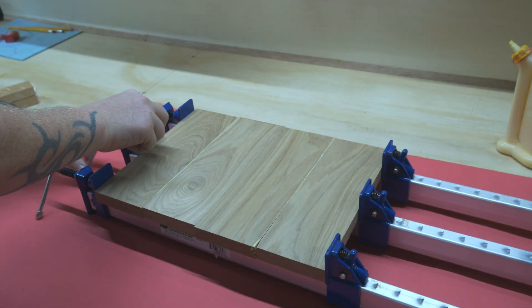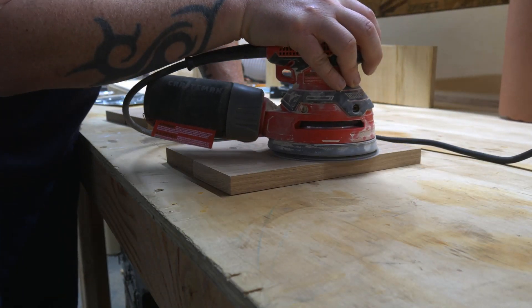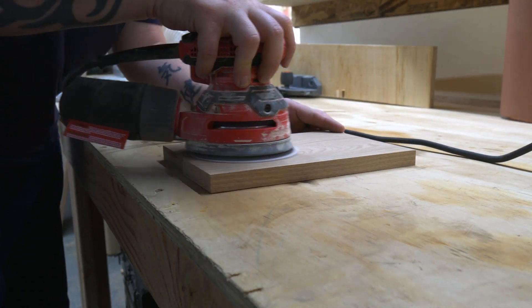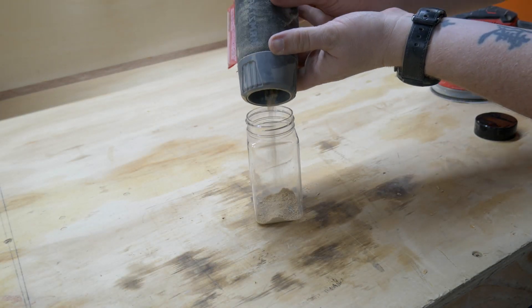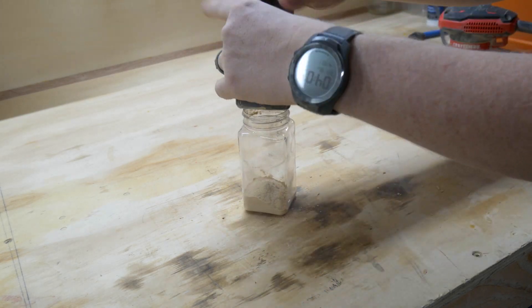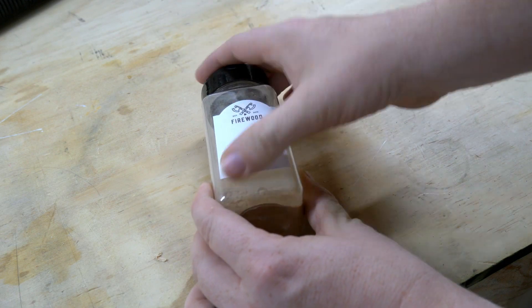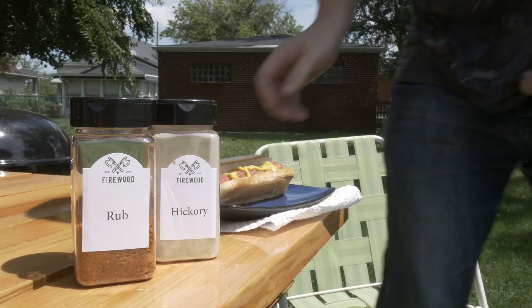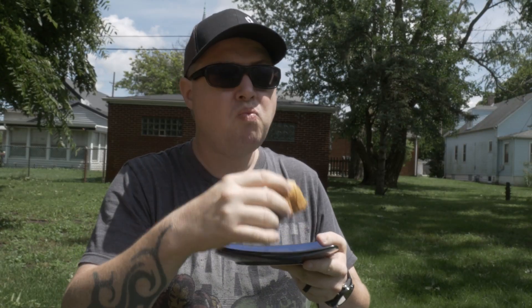Once everything came out of the clamps, I broke out the orbital sander to flatten it down. While I was sanding, I came up with a good idea to use all those extra spice bottles I just bought. If I save everything that comes out of the sander, I'll have plenty of sanding dust to make custom wood putty the next time I need it. Just be sure not to get them confused with your other seasonings, or bad things could happen. That's the second hot dog I ruined today.